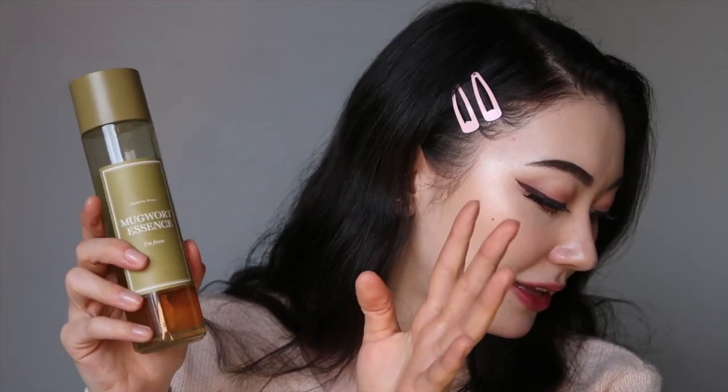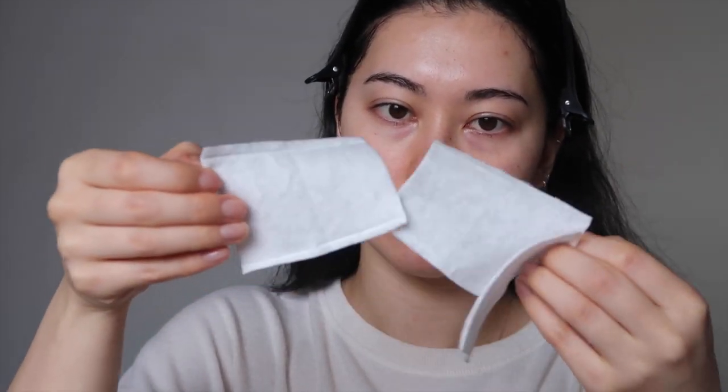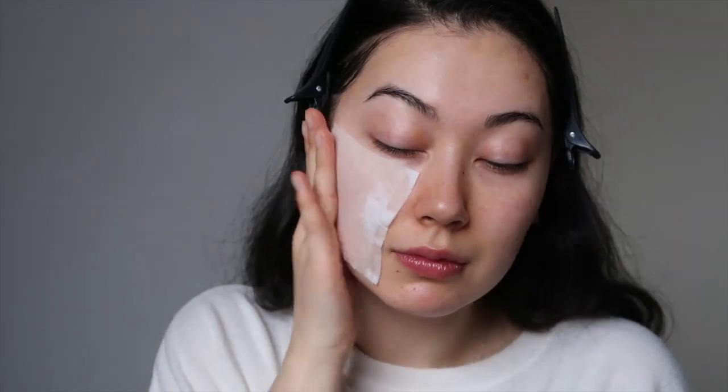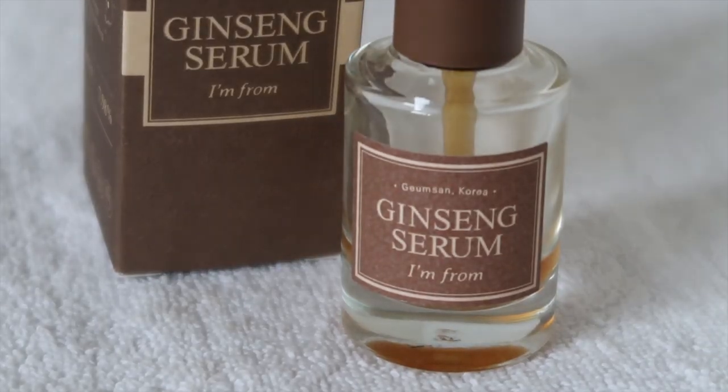After that experience I was convinced — this might be like a miracle product if you get really irritated, dry, or sensitive skin. Another way to use it is soaking cotton pads and doing a DIY sheet mask. I use Muji peelable cotton, soak it in the mugwort essence, and since the pads are large they cover my face well. Leaving it on for about five minutes soothes my skin and helps with redness. Mugwort essence is definitely a recommendation as well.